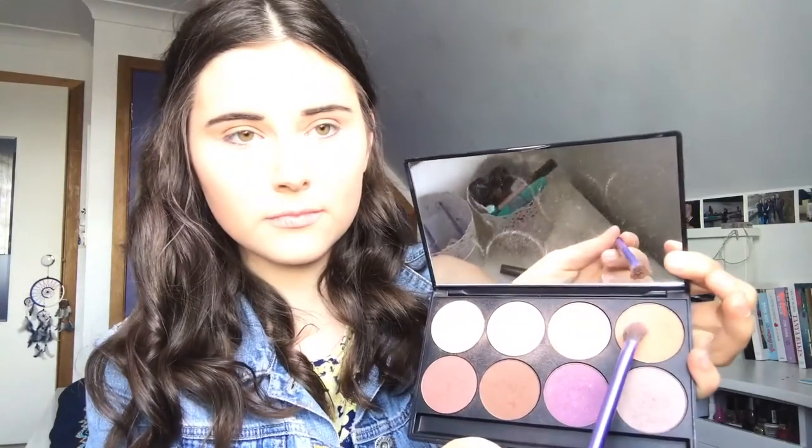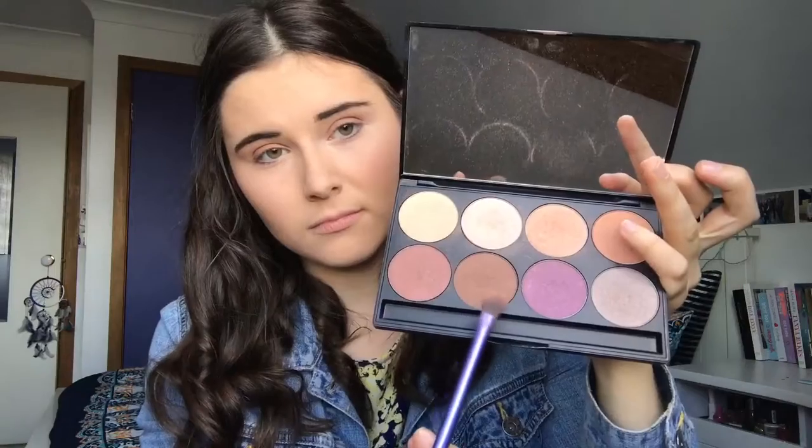Next, taking the shade called Light Bronze, I'm blending that on the outer corner of my eyelid. Lastly, I'm taking the most brown shade in this palette called Hedgehog and blending that into the crease of my eyelid.